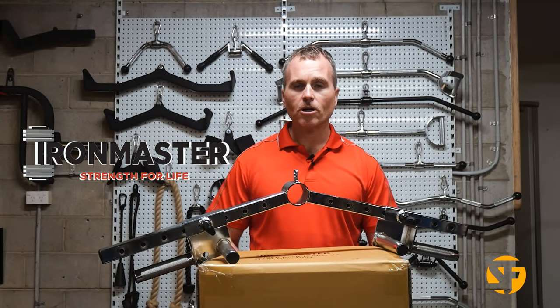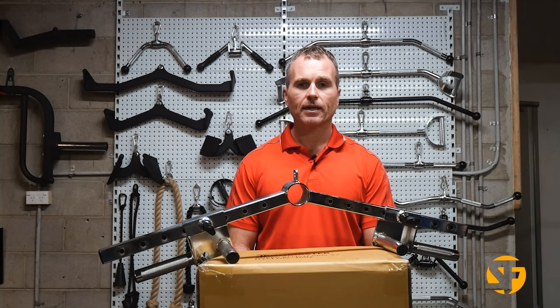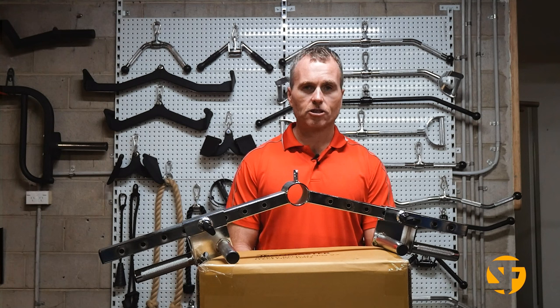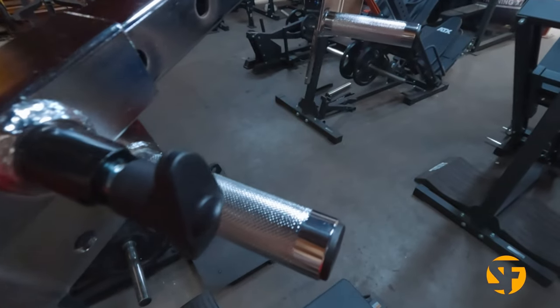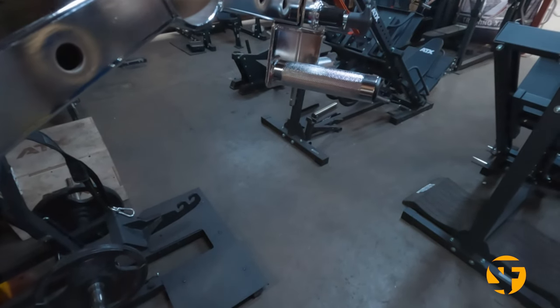Now onto the build. Iron Master don't make many products, but the products they do make, they make very well. One of the big advantages of having such a small product range is that they can really dial in their quality and design. This whole unit is made out of heavy duty chrome plated steel.